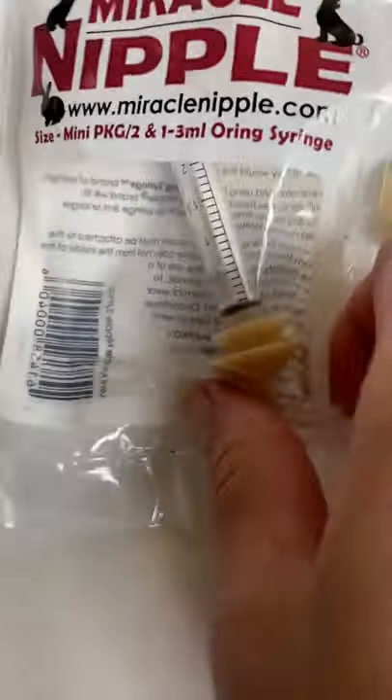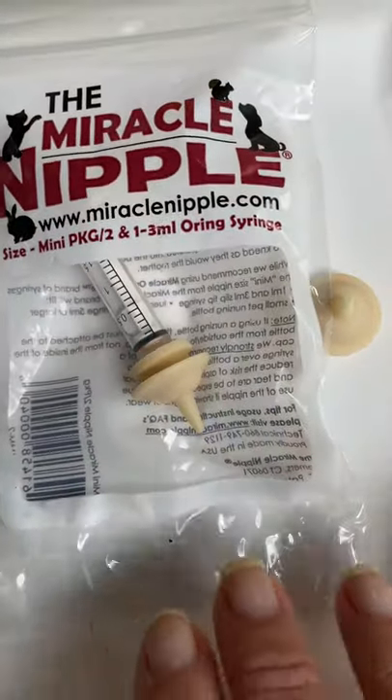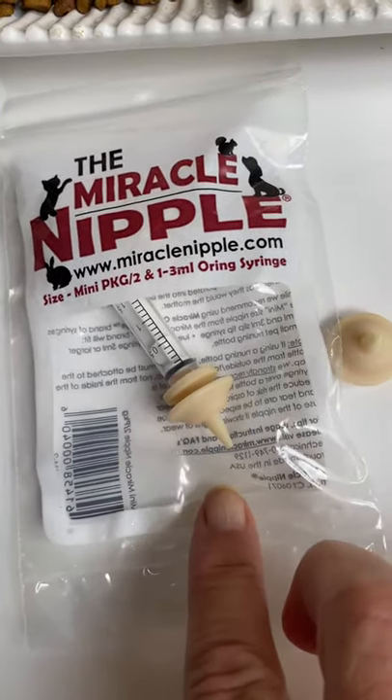This is the mini, which is for kittens from newborn to about five or six weeks or so. These are fantastic — I use the mini when they're that little.